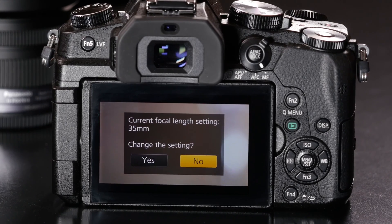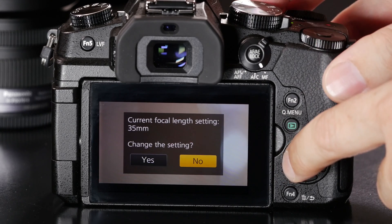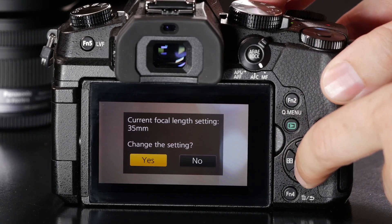When you turn on the camera, it's going to ask you a question: what's the focal length of the lens that's mounted? The reason it's asking is that it has no way to communicate with this lens to determine the focal length. In this case, you can see it's asking if this is a 35mm lens. I need to change this because I'm using a 50mm.